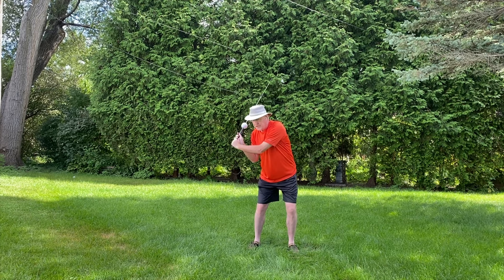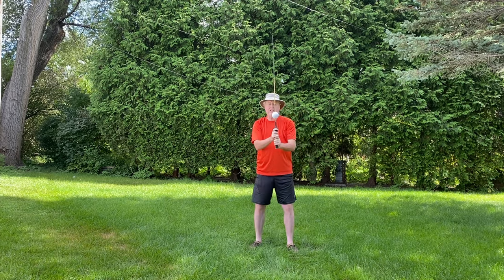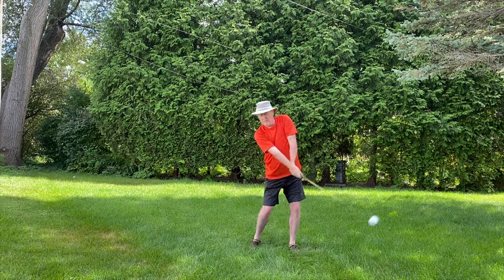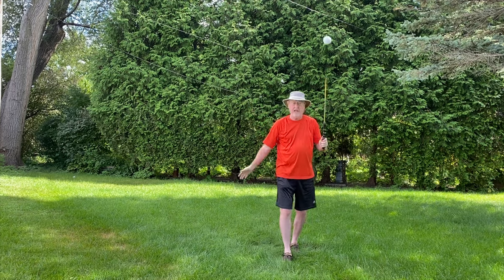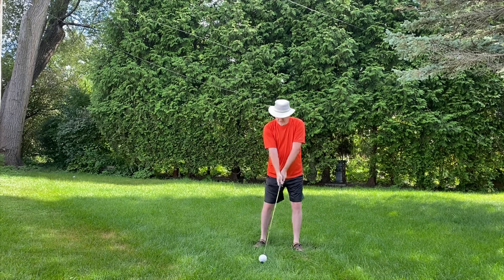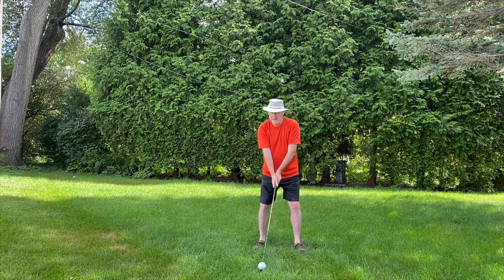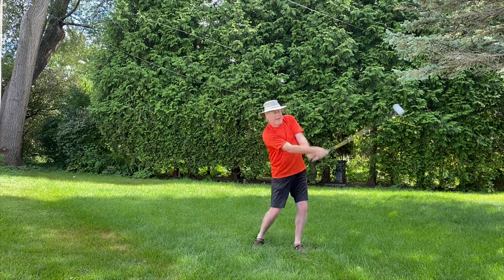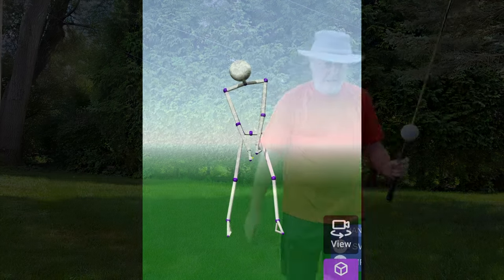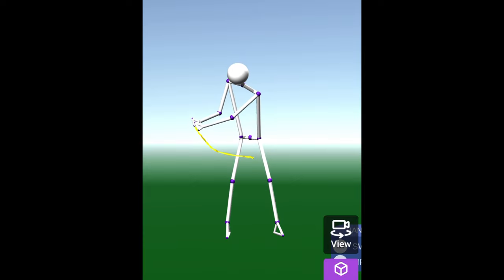Keep that posture and turn around that spine angle — that'll throw it up there. Do it slow first so you can feel what you're trying to do, then blend them all and get faster. The very last step: just warm up a little to get those same feels again. You don't have to put a lot of effort in — it's amazing how well you'll hit.